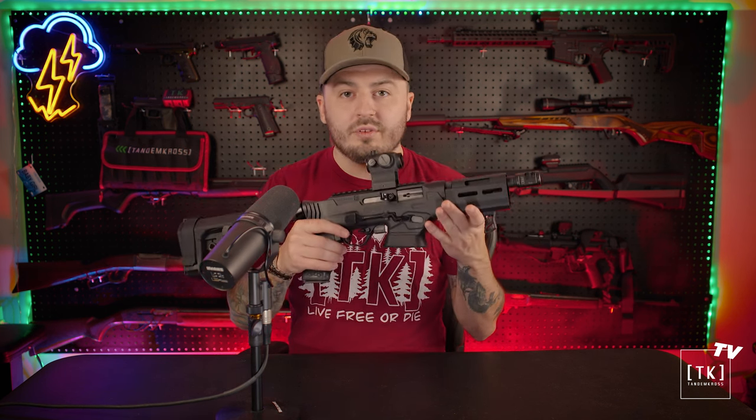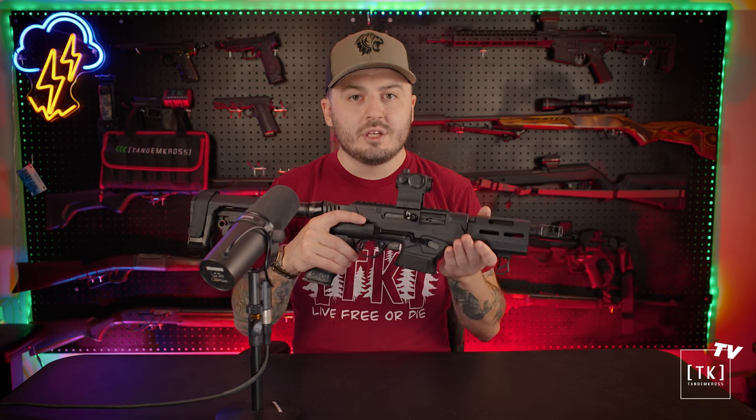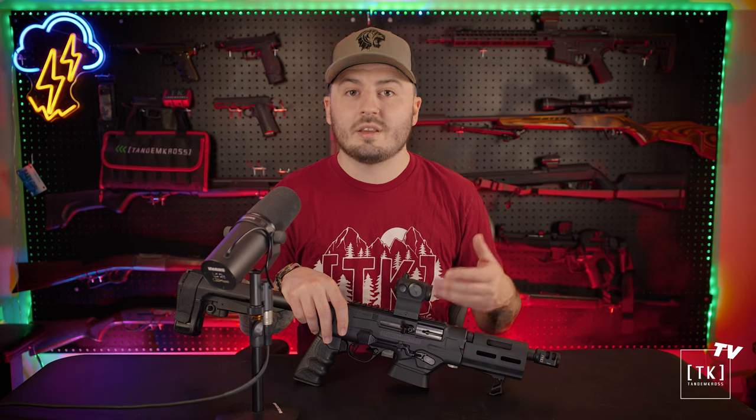When a range officer wants to see that you're clear and safe, the indication of the safe state with the lever is much easier to see than the color on a cross bolt safety from a distance — and they'll love you for that. To wrap up: it's ambidextrous, you can operate it with one hand without leaving the shooting position, and there's clear visual indication of whether you're in fire or safe. It's an overall ergonomic upgrade that really changes the shooting experience, and having centralized controls is really awesome.